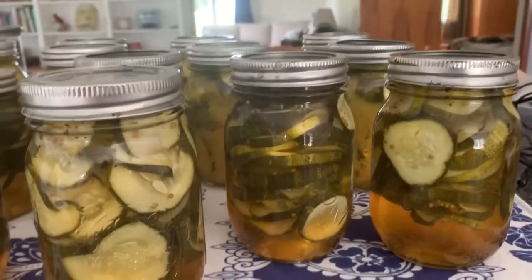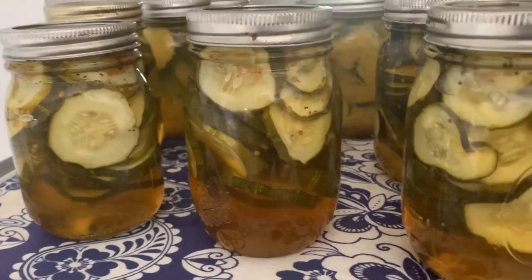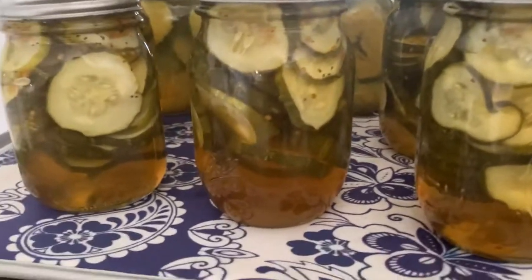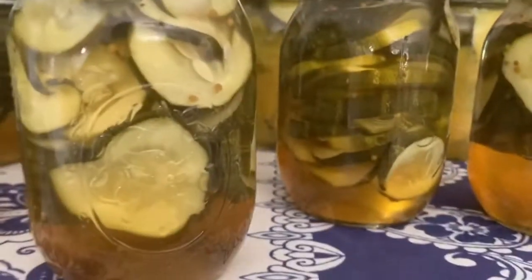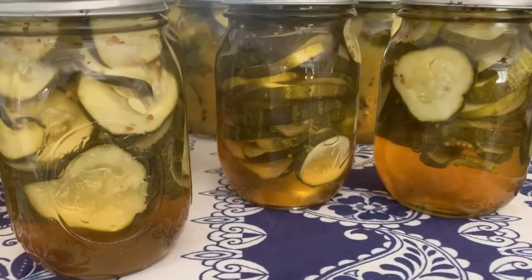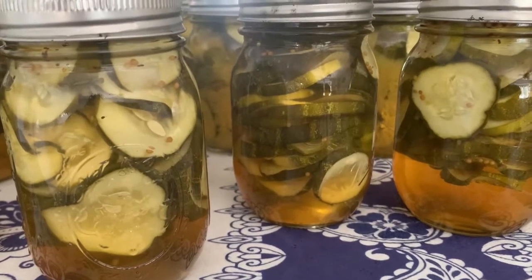Just took out the first canner — eight pints of bread and butter pickles. They do float some, but they settle. You can tell which ones I had packed tighter than others. Some jars are packed tighter, but they do settle down after everything cools.